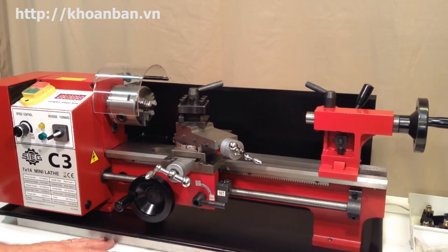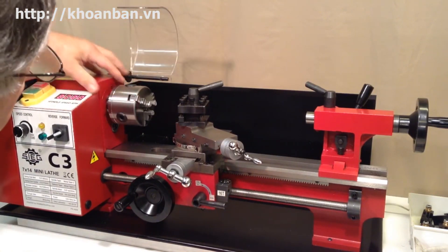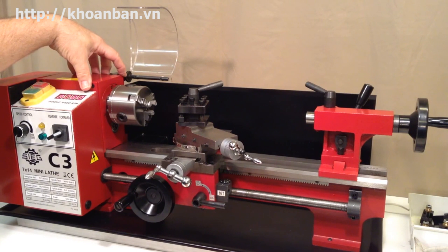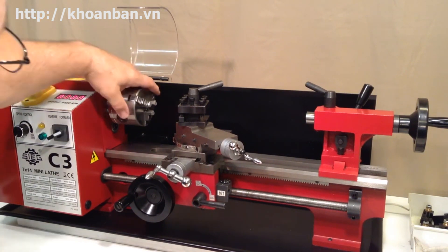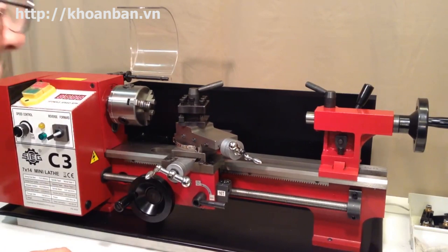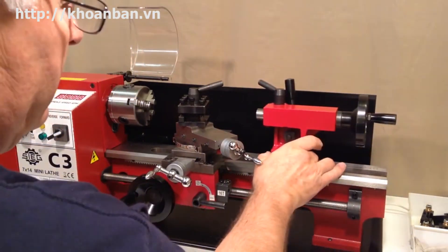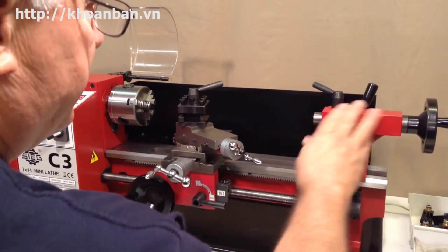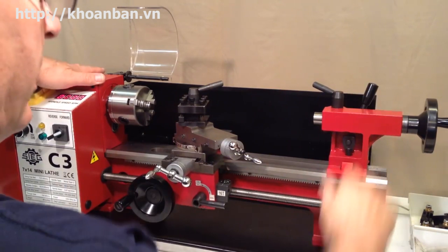This left end of the lathe, with this heavy machined block, is called the headstock, and it's in many ways the heart of the lathe. The other end of the lathe that has this movable component is called the tailstock — so this whole assembly here is called the tailstock.